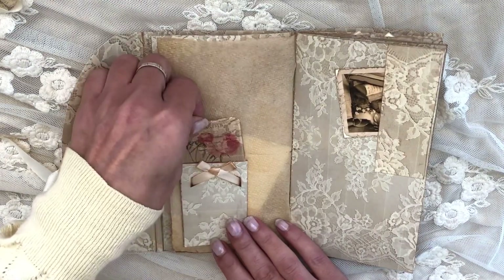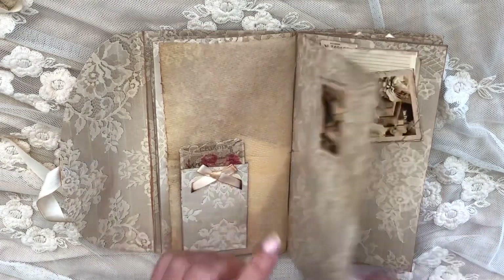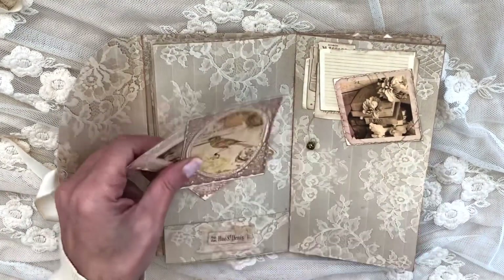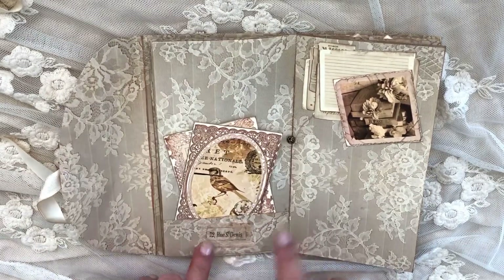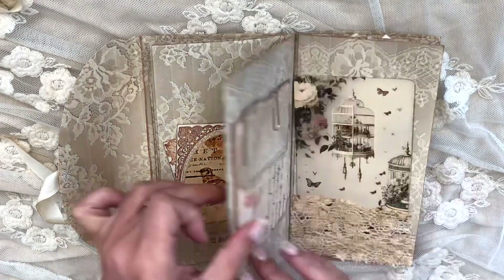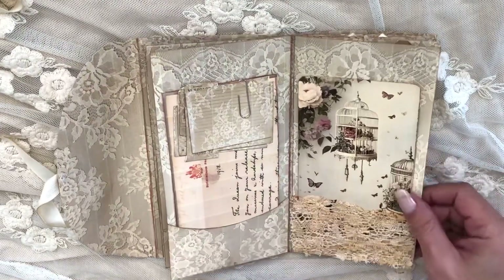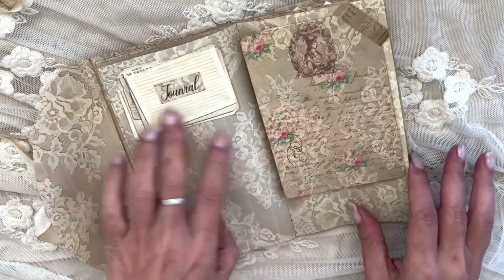I've put this little card through here with some tea-stained ribbons and bows. On these two little cards, I've added a mini label over a piece of lace so it's not too flat, and put a little charm here. This paper is also included along with these postcards. I've used lace here as a pocket — pockets are also included.